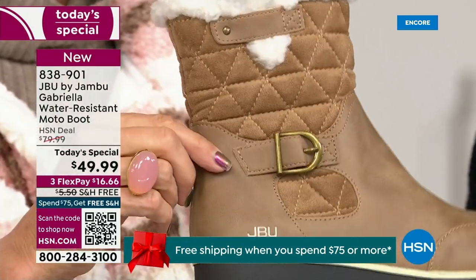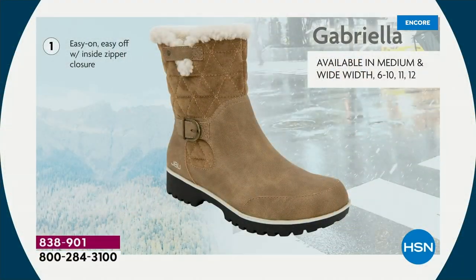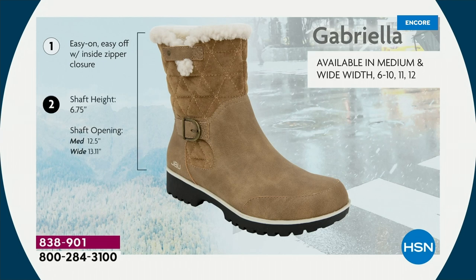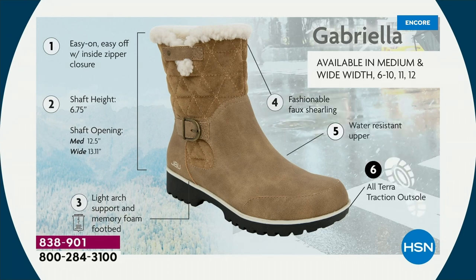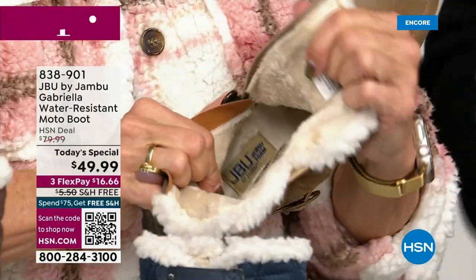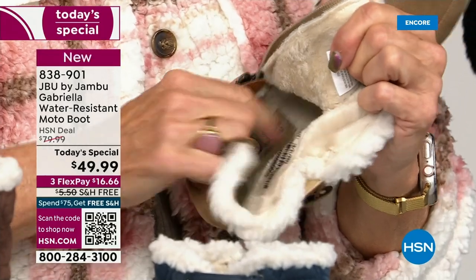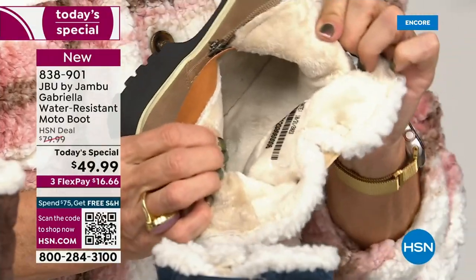The faux shearling also keeps your foot warmer. We added the buckle, the quilted detail, that easy on and off zipper closure. The shaft height is just under seven inches. We have medium and wide widths on the circumference. Light arch support is there — the AllTerra traction, water resistancy, and faux shearling. On the inside, this is Yumville — it's micro terry. The entire boot is lined with it, even on the underside. Every single point of that inside is all of that faux fur micro terry. I don't have any socks on — you put your feet in there and feel that faux fur. It's so soft, it feels so good.